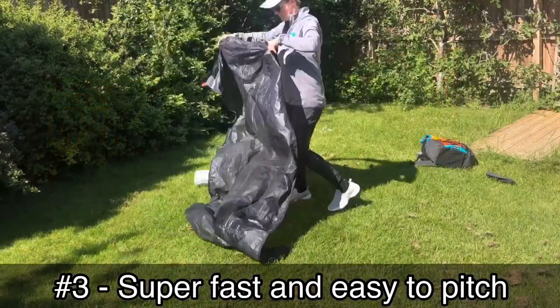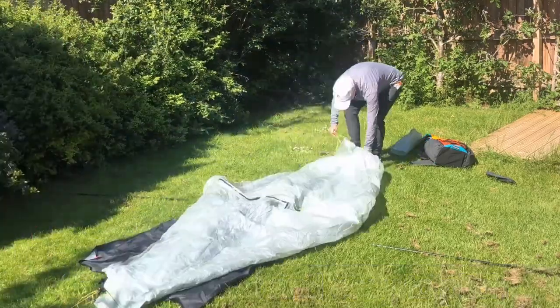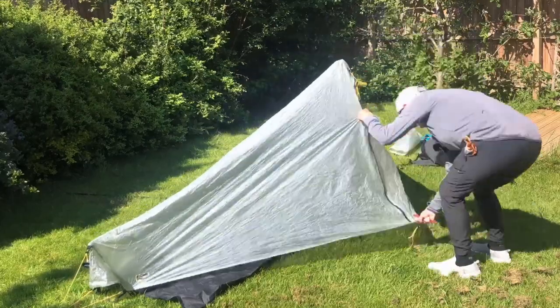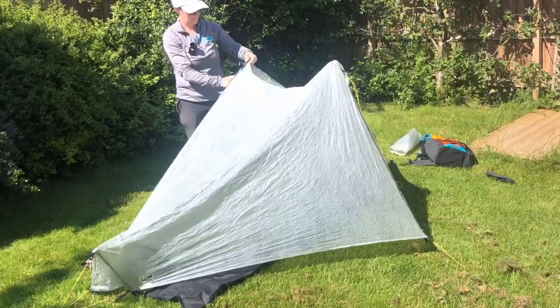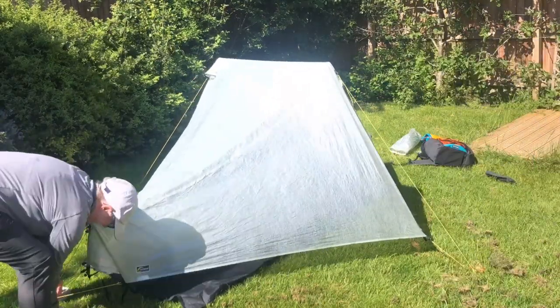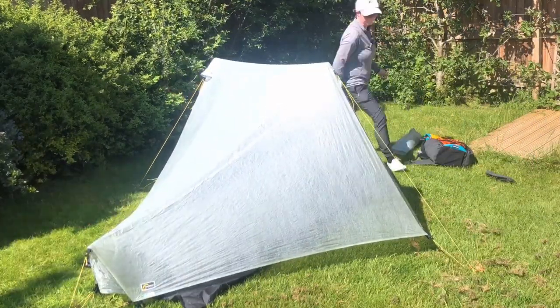Number three: I wanted something where the inner and outer pitch together, and it pitched up super fast. With just four pegs you can pitch this up within three minutes — that's me doing it as well. So it's super fast and super easy to pitch, as you've just seen.